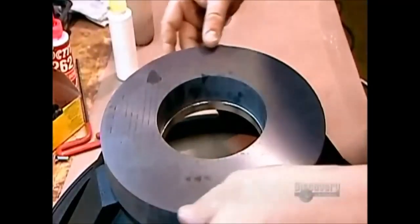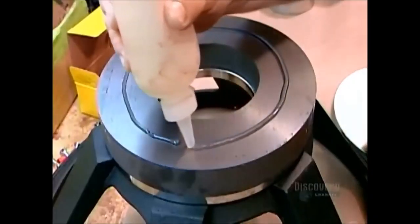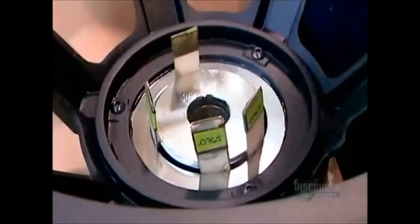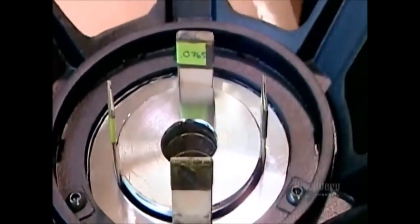After adhering the ferrite to the front plate, they apply glue to the other side of the ferrite, then flip the basket over to attach the back plate. The core fits through the large hole in the front plate. They insert shims to center it while the glue dries.